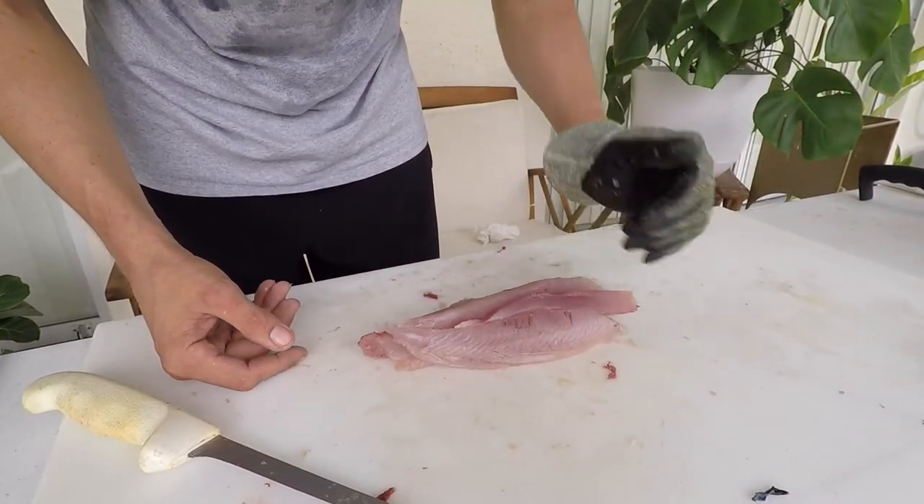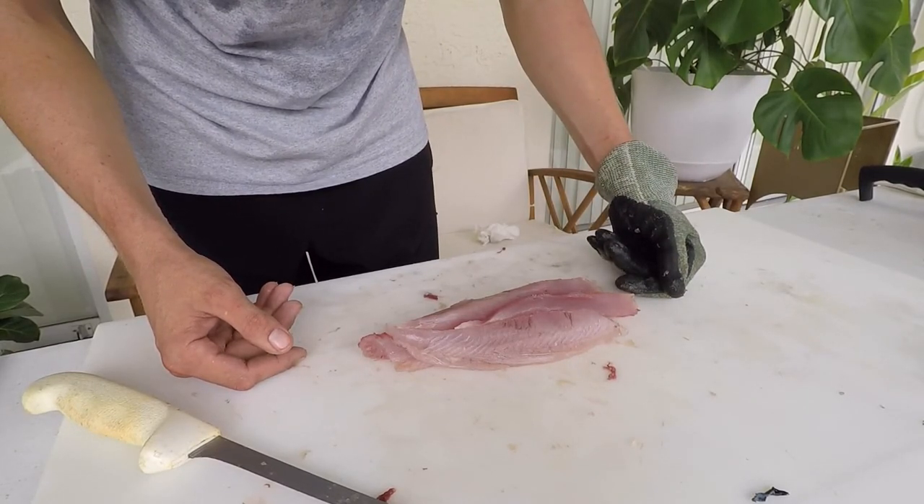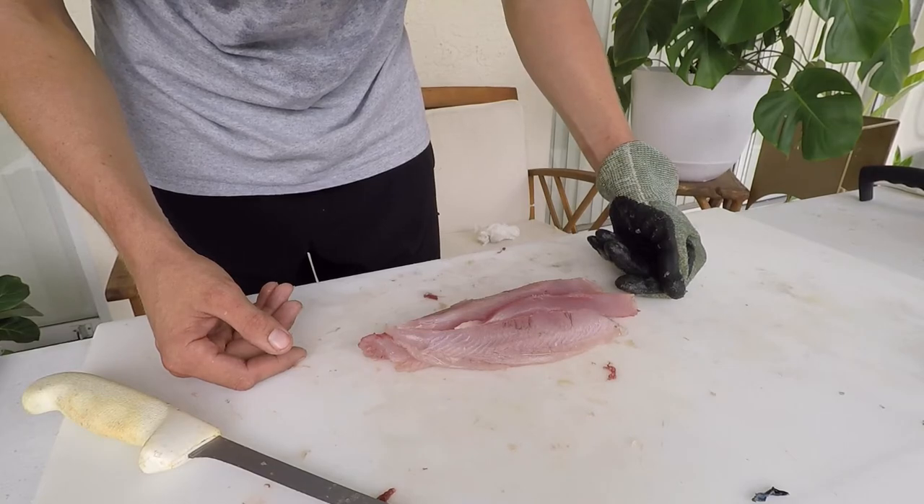I'm excited to cover them in sesame oil and sear them on a cast iron — it will be delicious. Thanks so much. Please take that survey linked in the description and let us know how we did. Let's tune in for more fish fillet videos. Thank you guys.